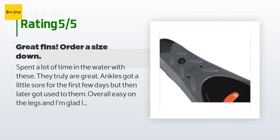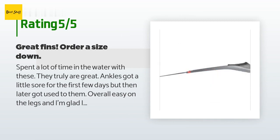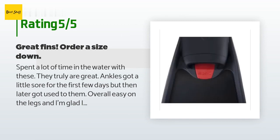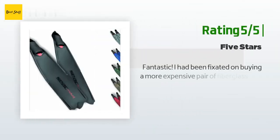A customer said: "Spend a lot of time in the water with these — they truly are great. Ankles got a little sore for the first few days but then got used to them. Overall easy on the legs and I'm glad I bought them. I ordered a smaller size, 5.5–6.5 (39–40), and I'm normally a size 8 — they fit perfectly."